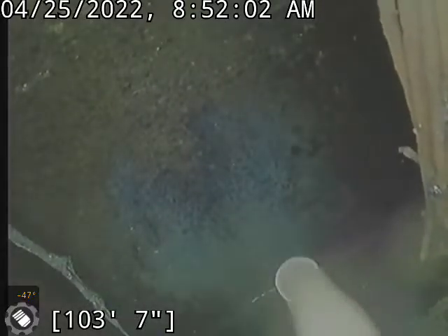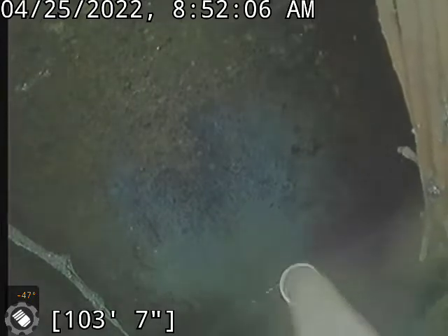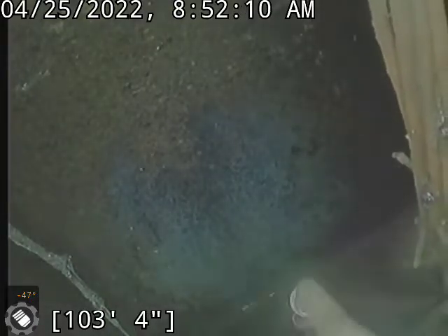Hello, this is Taylor with Bull Ridge Plumbing here at 1012 Diamond Avenue, making a dirt movie here in the laundry room. I came here to do a sewer clean and we are also going to be doing a Root X after the clean.